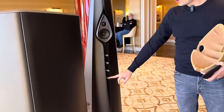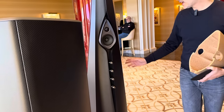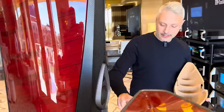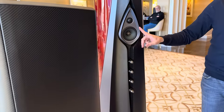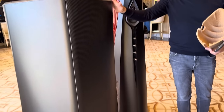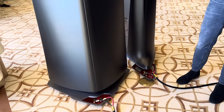You have four controls on the back. The first one from the bottom is a mechanical control — moving this will tilt the mid-high section to adjust the position of the two tweeters to the listener. There are also controls on the mid-range, the tweeters, and the rear drivers.